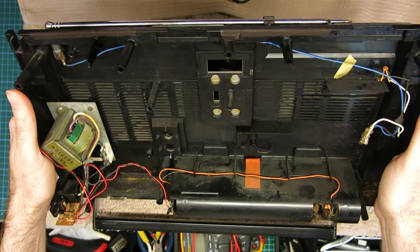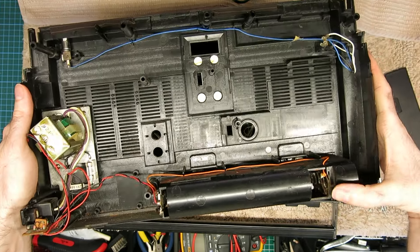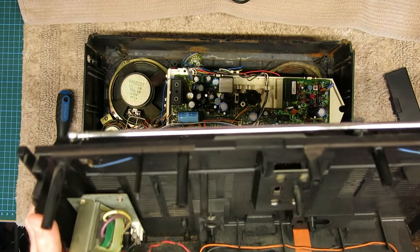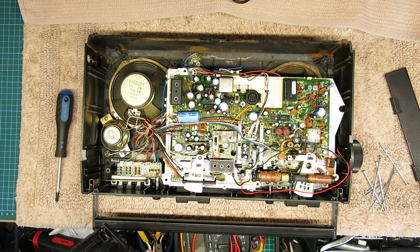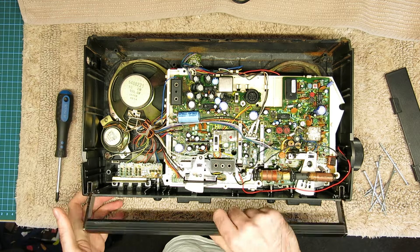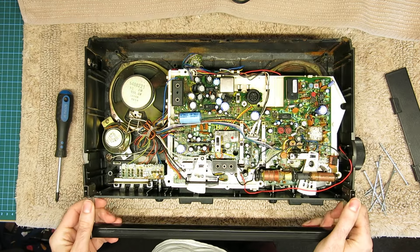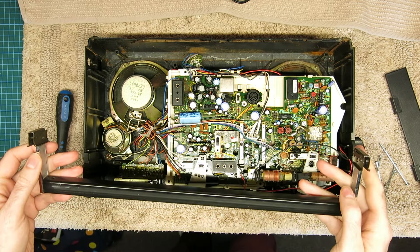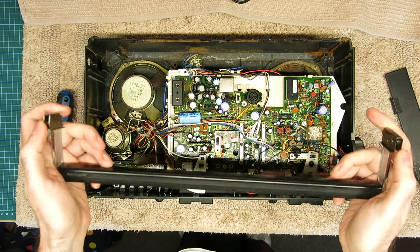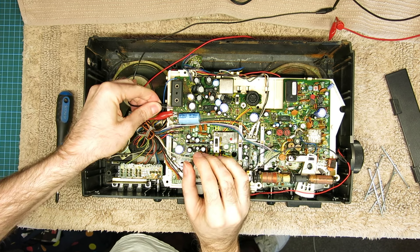Actually not too bad inside. You can see one of the battery springs has gone — that's where it's had a battery leak — there's a bit of muck from that, but other than that it's not too bad. Interestingly for a smaller unit that's two-way speakers — I didn't quite pay attention to that. Also the handle just lifts out so I need to make sure that goes back in correctly. Let's hook up the bench power supply at nine volts.